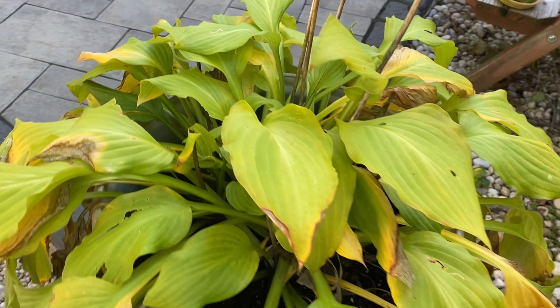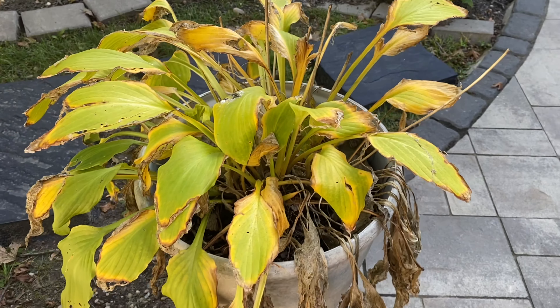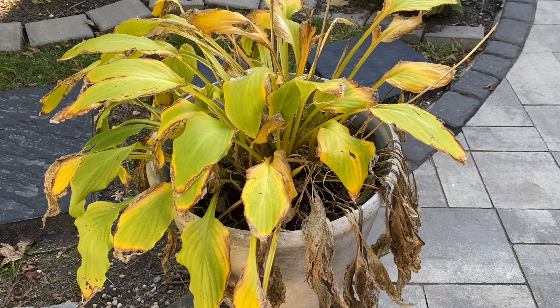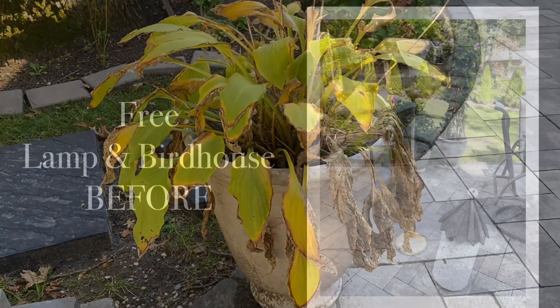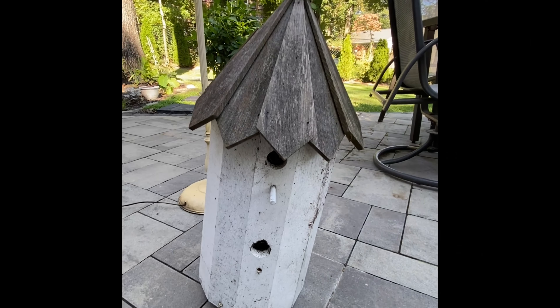Hello, this is Tracy the Artsy Gardener. Thank you so much for watching. In today's episode we're getting a lot done. We are going to be repotting these sad-looking hostas as well as repurposing a lamp that I found on the side of the road and a birdhouse that my parents were getting rid of.